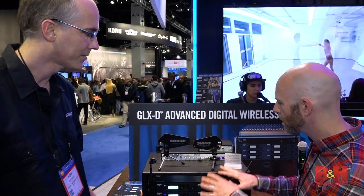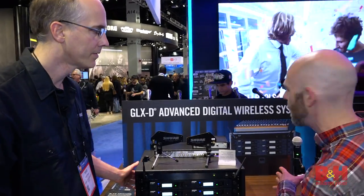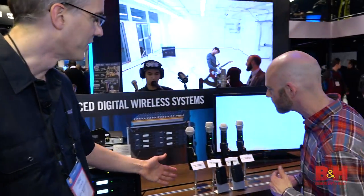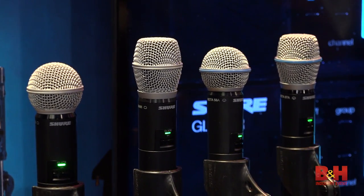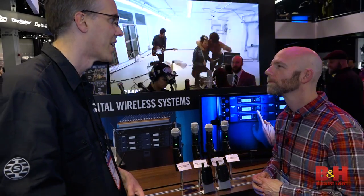So these are the receivers and the frequency manager. Over here as well, we've got some transmitters and microphones. We have four different handheld cartridge options for the G-Lux D Advanced, as well as a body pack system that you can plug in a lob, a headset, or a guitar system.